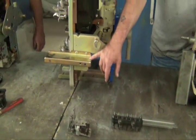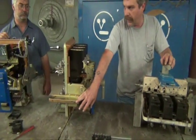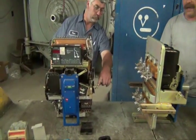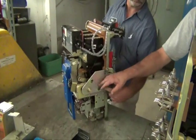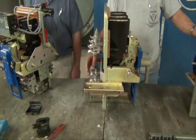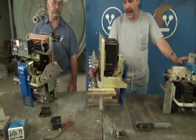This breaker here that I'm standing beside is an AK-2 breaker. The one Tommy is standing by is the AK-2A. The difference is the rails on the side — that's the difference between the AK-2 and the AK-2A.